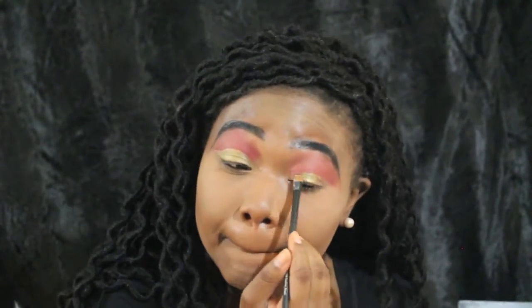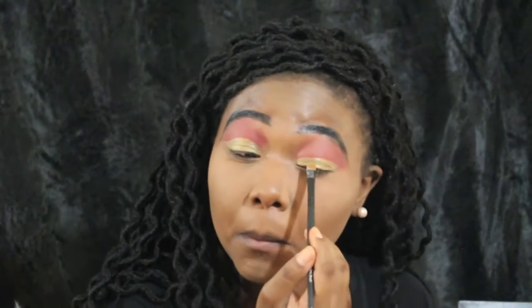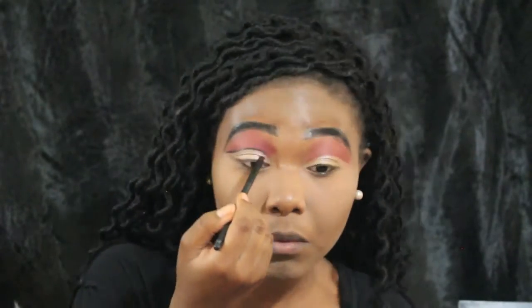Next I'm going in and making my cut crease more defined. I'm going in with this gold body paint — another item from the Halloween store — and I'm just using this to make my cut crease more defined and to make my eyelid pop as well.